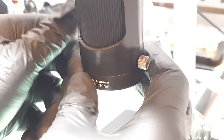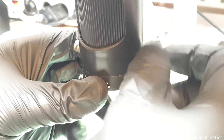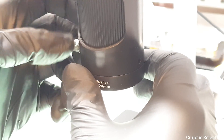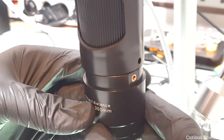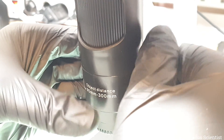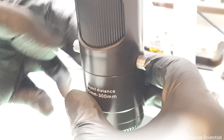Coming back to the lenses, since I showed three different images through three different lenses, let me show you how to change them. The lenses have bolts on both the left and right side and if I remove them I can simply pull out the lens. Then I take whatever other lens I want, align it, insert it, and screw the two bolts back in place. Once this is done the microscope is ready to be used.